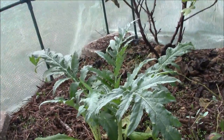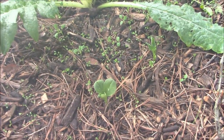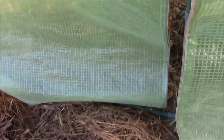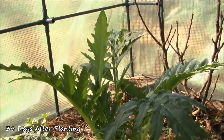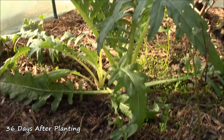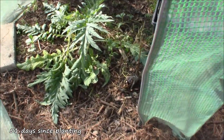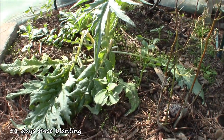Twenty-one days later, on December the 18th, we really started to get some growth from the cardoon — it was getting established and the fava beans were looking really good, putting on true leaves. On December the 30th, sometime after Christmas, we came back from vacation and found that the cardoon had really gotten itself established and put on new growth. The fava beans also put on new growth, and we had true leaves on our clover.